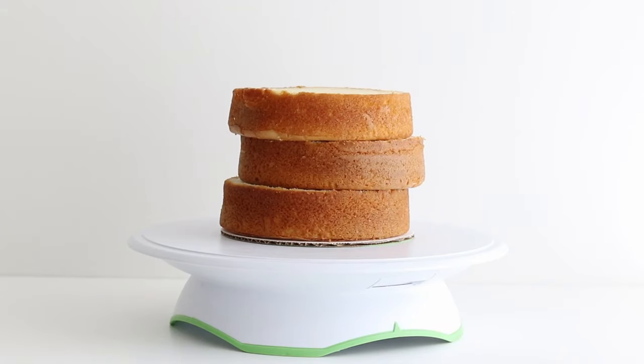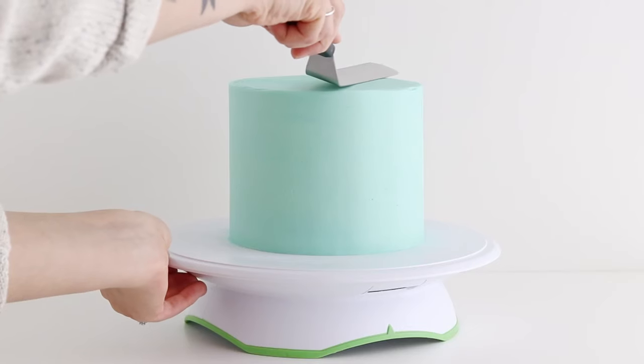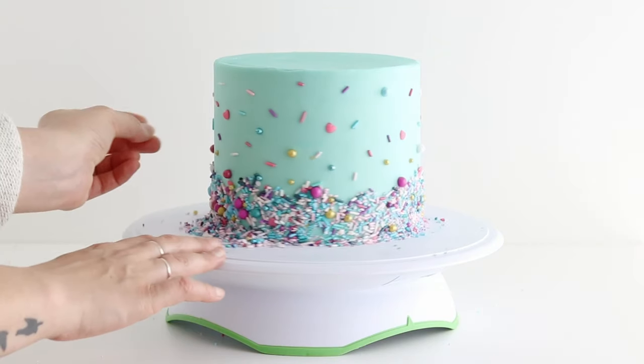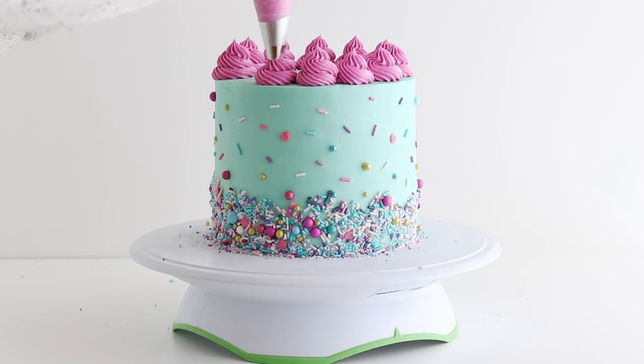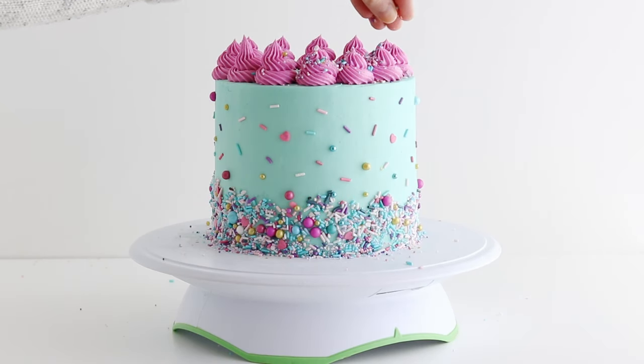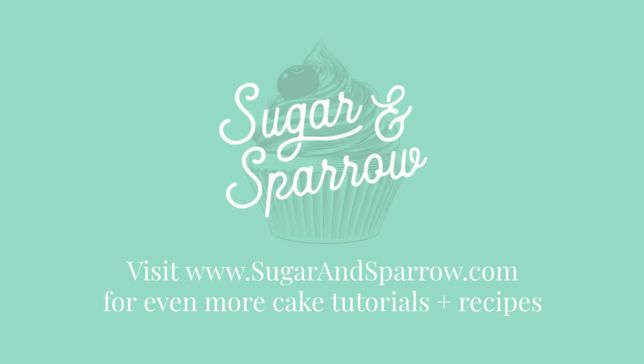If you want to learn more about cake baking and decorating, be sure to follow along with this cake basics series and all of the fun cake decorating videos I release on my YouTube page. Hit that subscribe button so you never miss a new one. You can also head to my blog at sugarandsparrow.com for all of my favorite recipes, baking tips, cake decorating tutorials, and so much more. Thanks for watching!